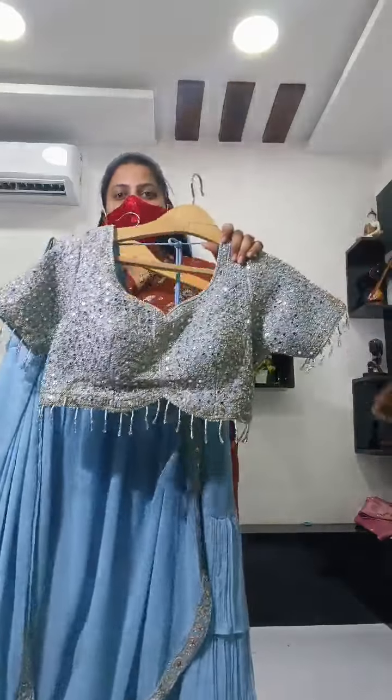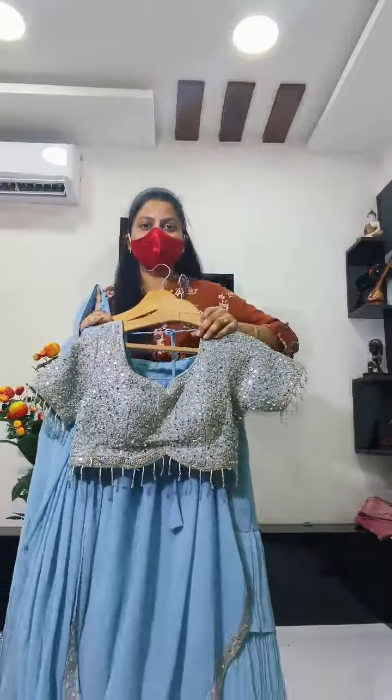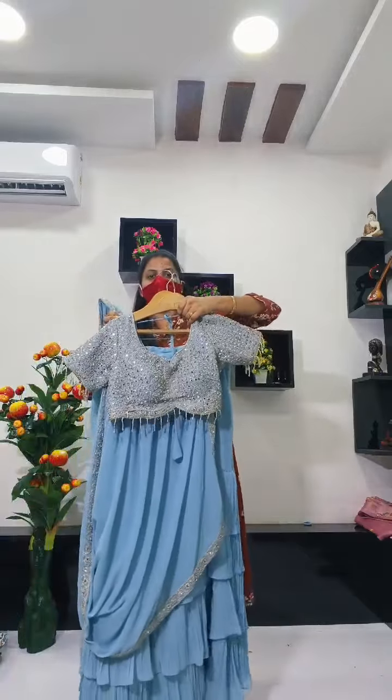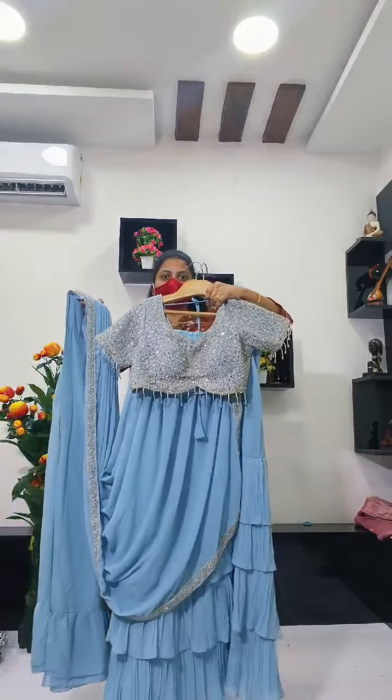And this is the blouse — this is complete work. This is a lot of lehingas. This is a complete set — party wear outfit, complete set.